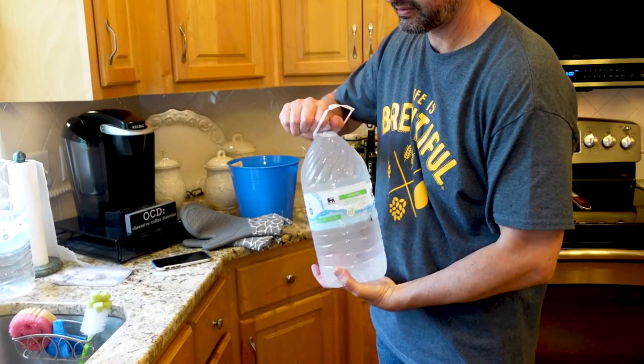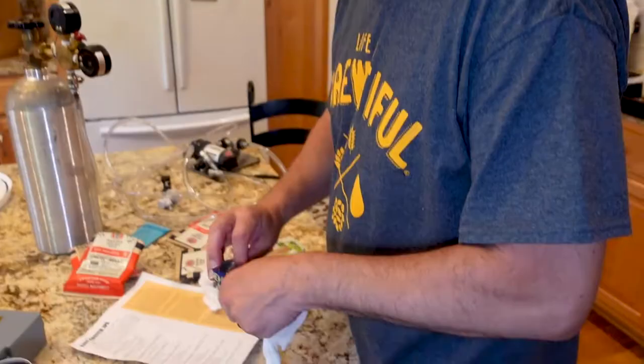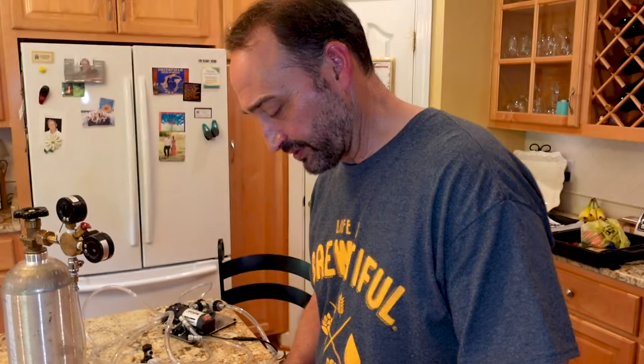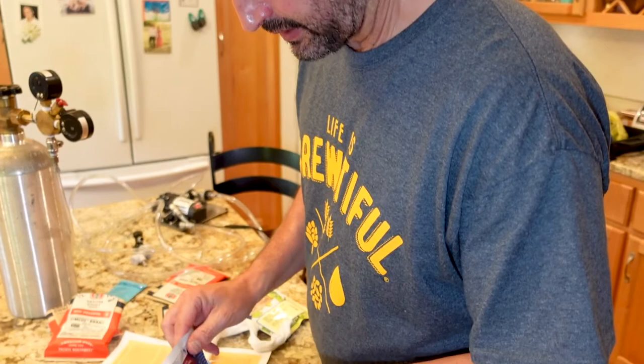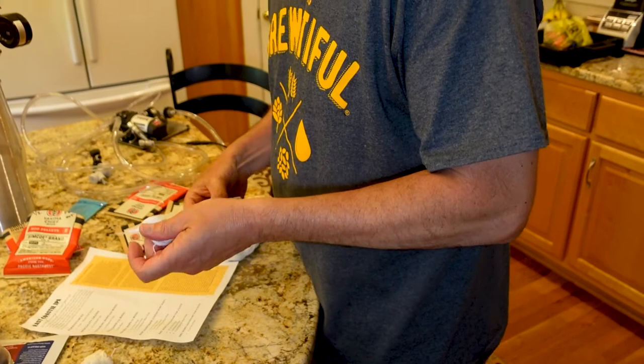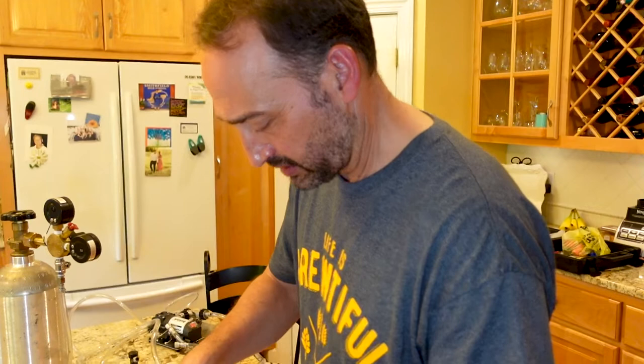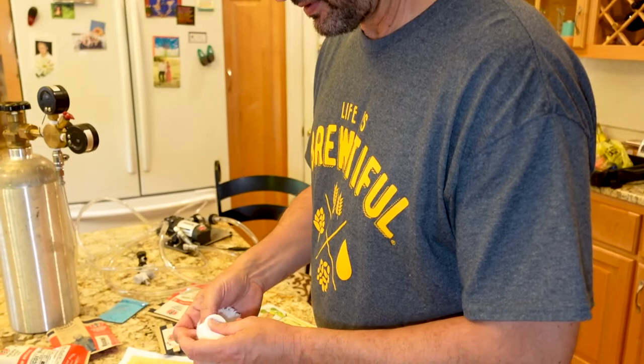Now I'm going to pour in my gallon of refrigerated water. This recipe calls for adding hops after the wort is chilled down. I don't want to dump them in the bucket because that might add sediment, so I want to put them in these little hop bags. This dose is going to add a little more bitterness but a lot more of that citrus flavor you get in an IPA, and some fruity flavors.